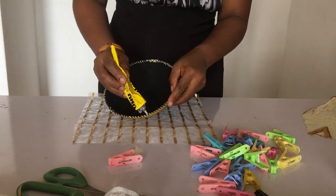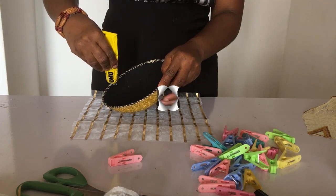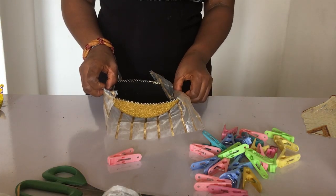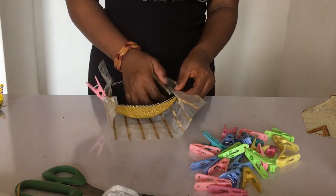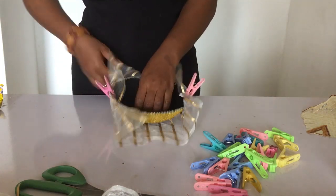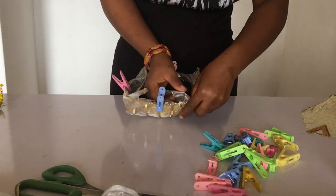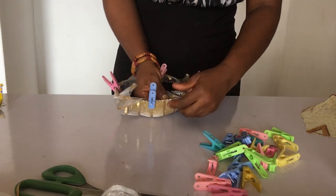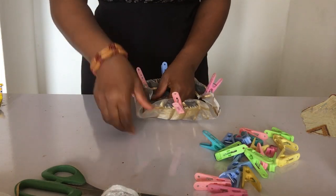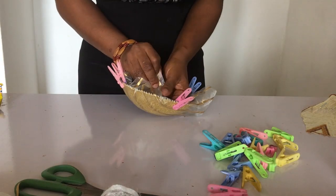Take your UHU glue and put it all around the edges. Then we do our famous north, south, east, and west technique — we drag from each end to make sure the material goes smooth on the fascinator base. Use the pegs to hold it down at all four corners until it glues.